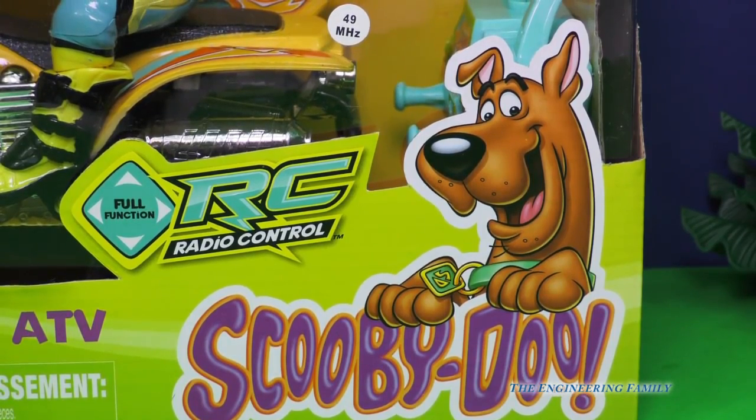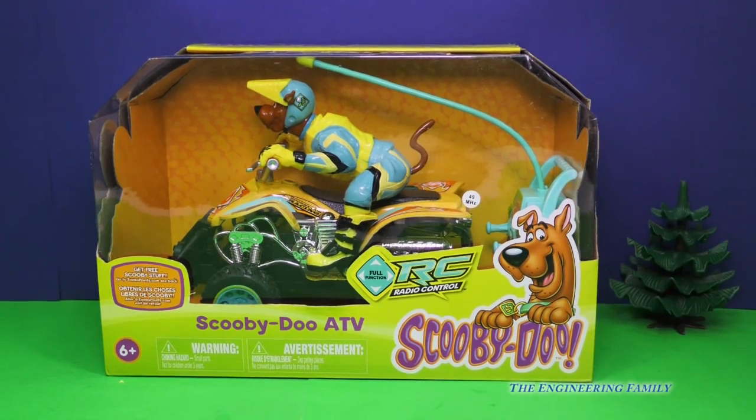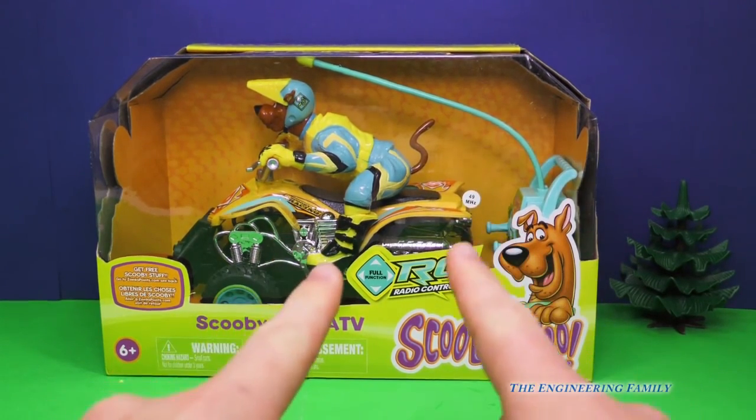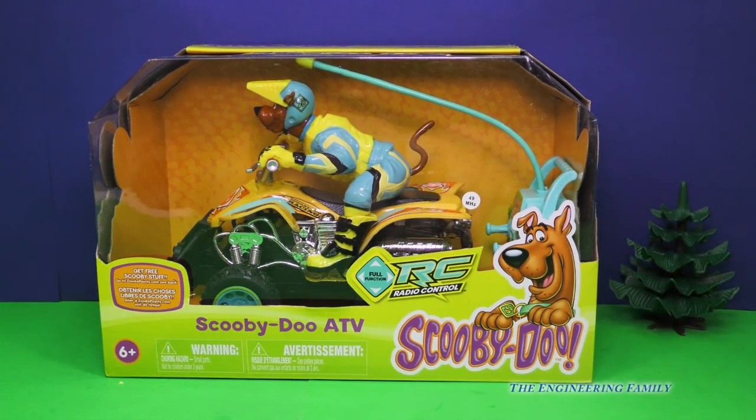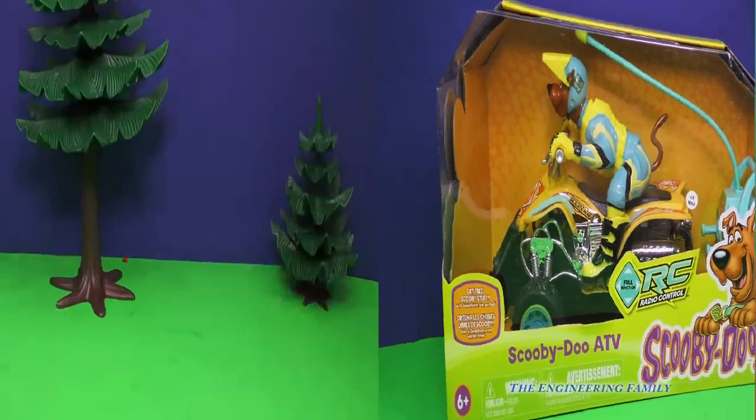Hey look, this is a Scooby-Doo review. Do you know which one? Scooby-Doo remote-controlled ATV. That's right, Scooby-Doo's on a four-wheeler. We're gonna take this and have a lot of fun with it. First, we gotta take it out of the box.